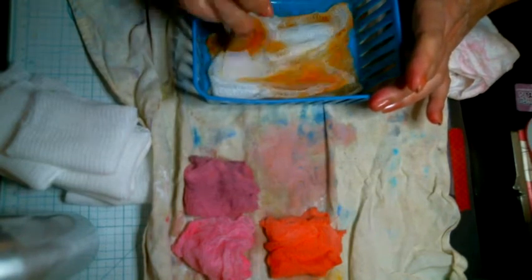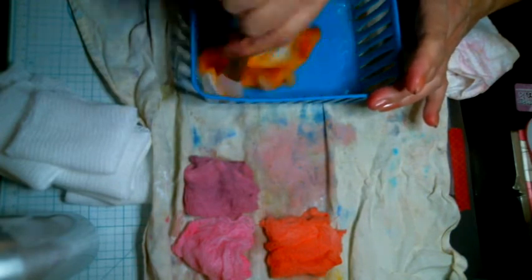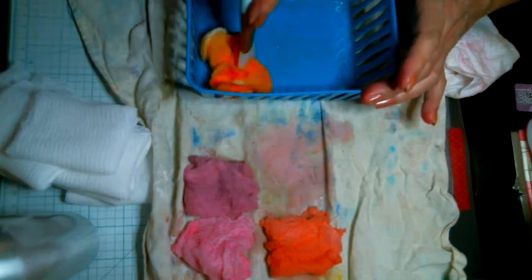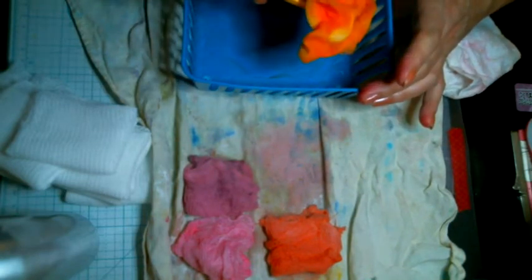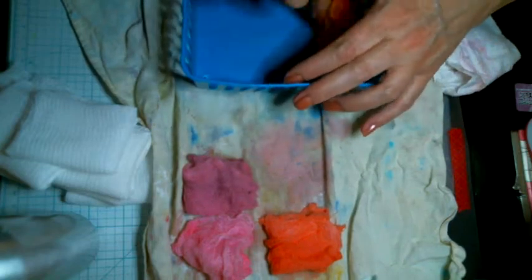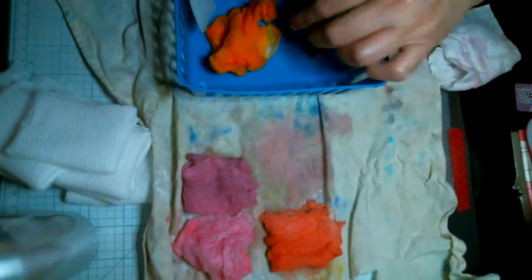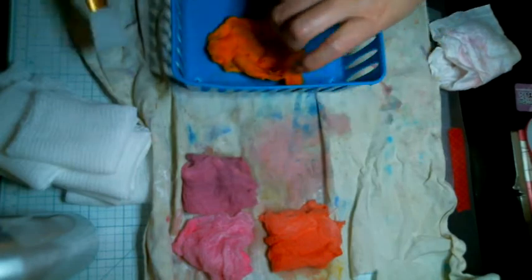I know this is boring for some of you, but some of you may not know anything about this kind of stuff — maybe I can get you interested in doing it. Most people use doilies or some fancy pieces of lace or lacy clothing to put underneath ephemera and stuff. You can use this if you don't have fancy lace.